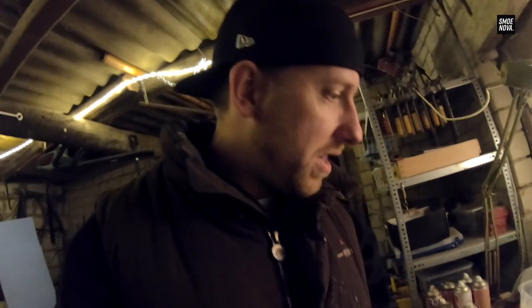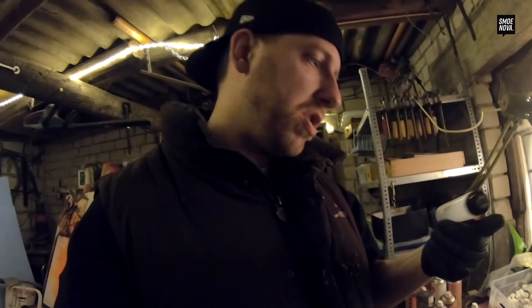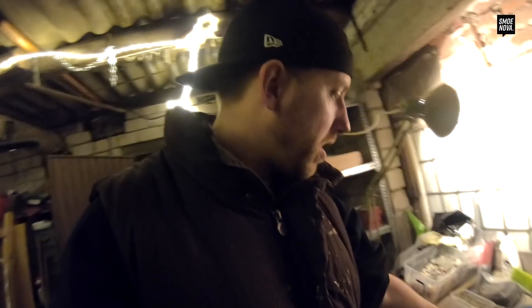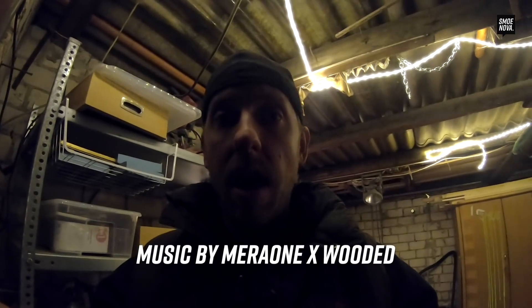If you have any other crazy ideas about what we can put in these empty markers, what we can try out with them, or what we can do with the last 10 glow sticks, write it down in the comments below. That's it from today — I hope to see you tomorrow in GRAVSEMBER. Bye!